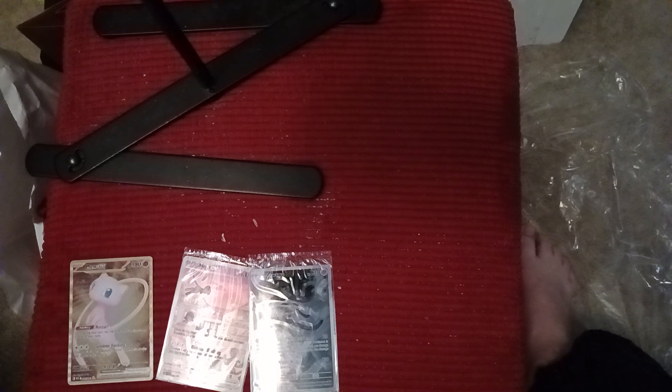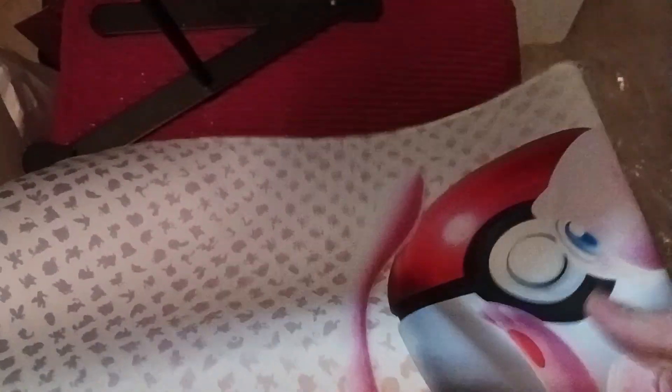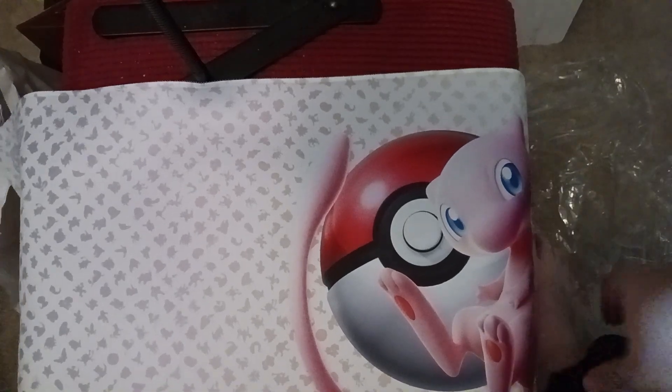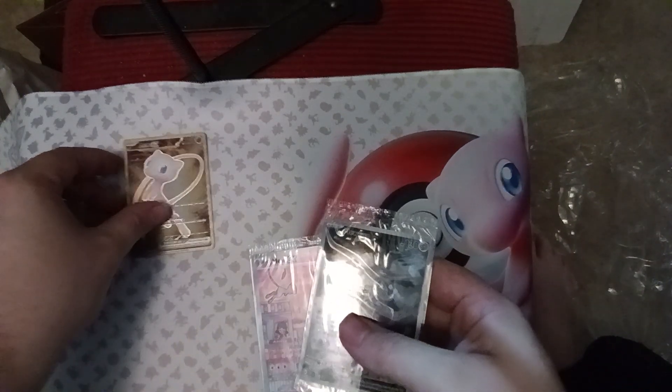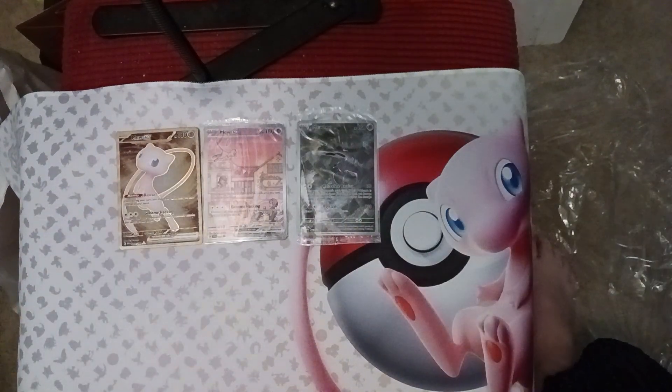There's a mat in here — we'll get the mat out and open it on the mat. Let me move these so you don't have to see my dingy red square. Oh, this is very pretty, it's got all the original Pokémon on it. And here we go, we've got our Mew EX, Mew EX, Mew EX, and Mewtwo cards.